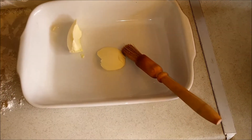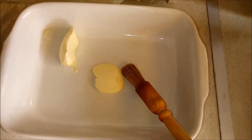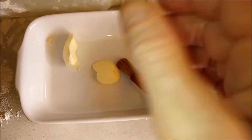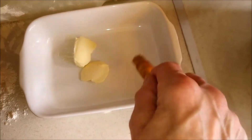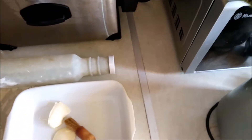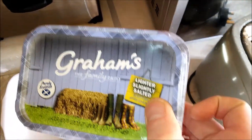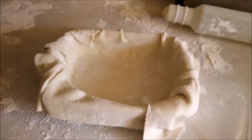I'll just wait for this butter — it's a bit hard at the minute. So I'm going to spread that around the dish. Fucking hell, I don't like the name of that. I should have used bloody Lurpak. Right, here we are.